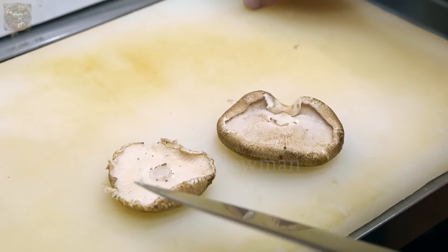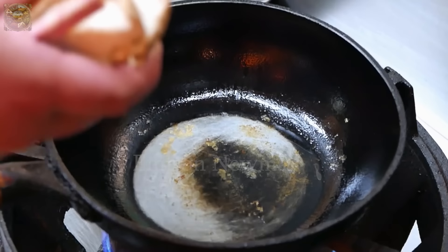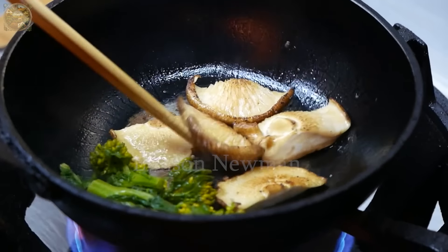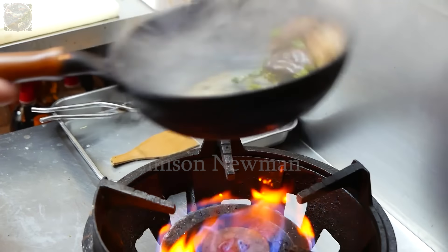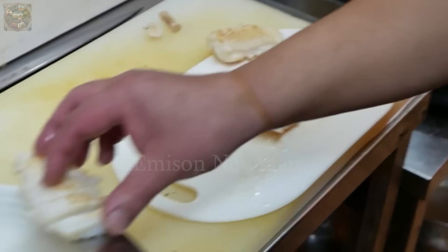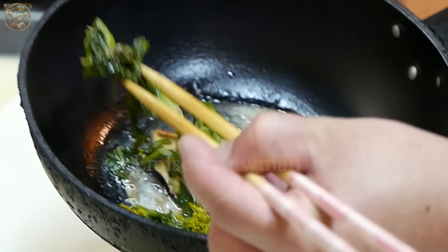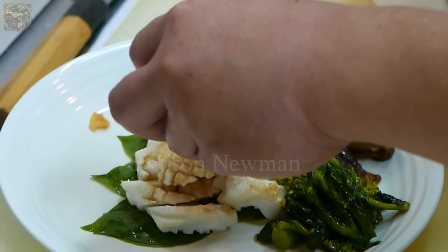The stems of shiitake mushrooms will be trimmed, leaving only the tops, which are then sliced into smaller pieces. To retain their crunchiness and natural sweetness, the shiitake mushrooms will be stir-fried with fresh nanohana greens. Once cooked, they will be arranged on a plate alongside the pan-fried octopus, creating a dish that is both visually appealing and delicious — a masterpiece showcasing the elegance and skill of Japanese chefs.